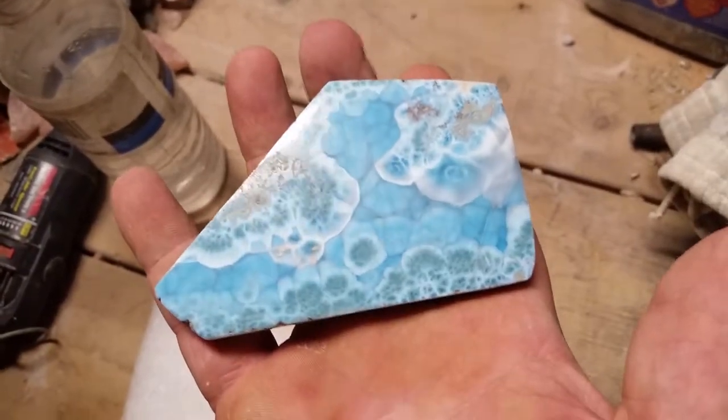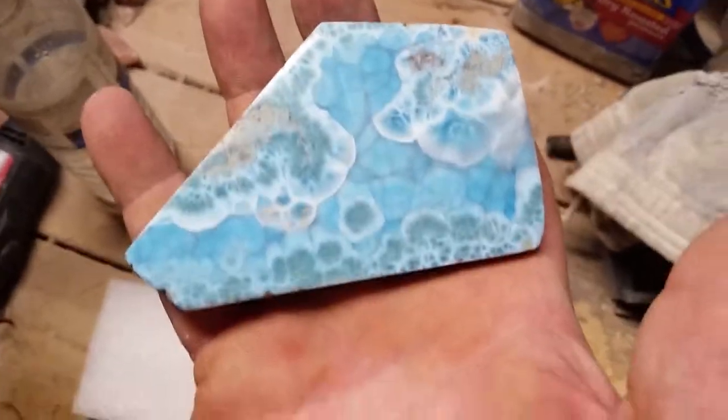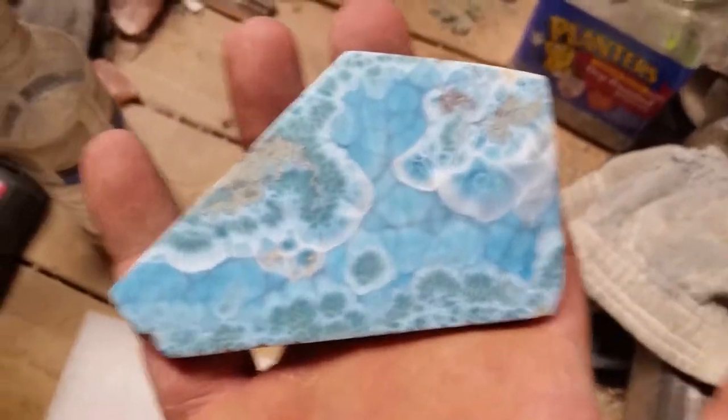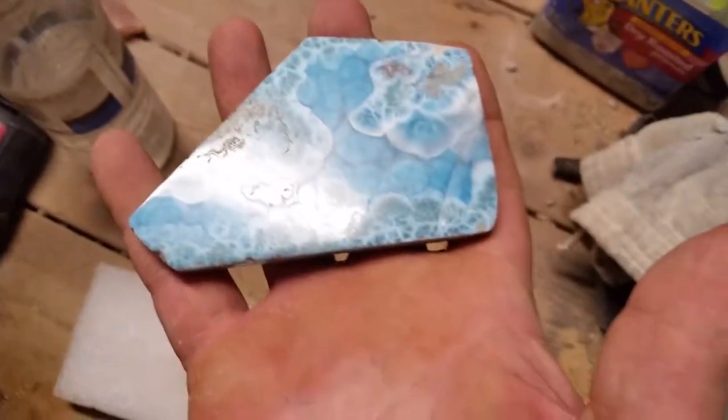So I'm going to get this photographed properly in my studio and send it off to Mr. White. You have somebody who likes you very much, Mr. White, because this is a really nice piece of Larimar. Enjoy and hope you can show it off to all your friends. Thank you.